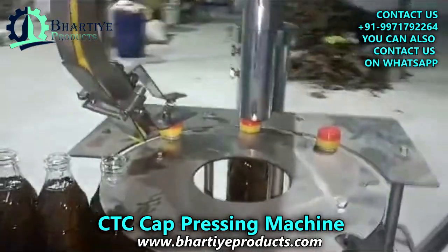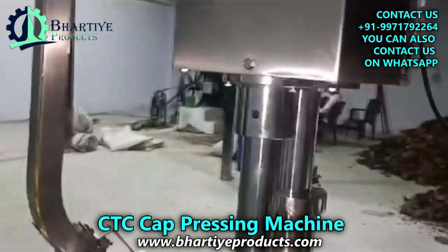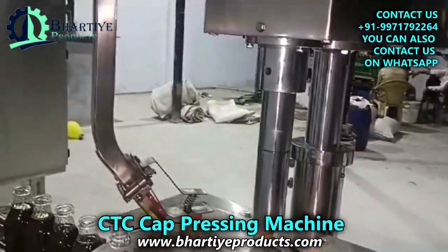CTC caps are a type of cap that is commonly used for packaging edible oils, lubricants and other liquids. They are made of a variety of materials including plastic, metal and glass.